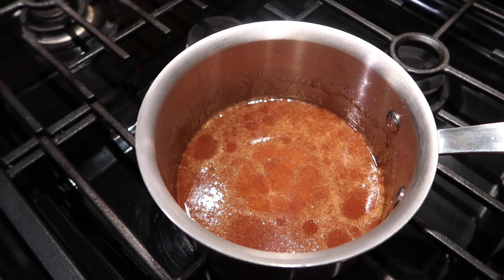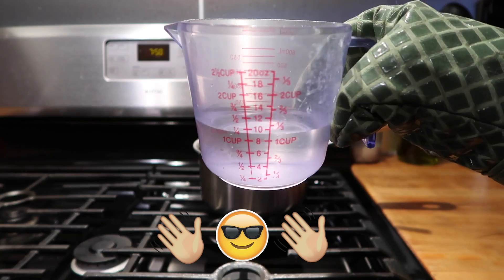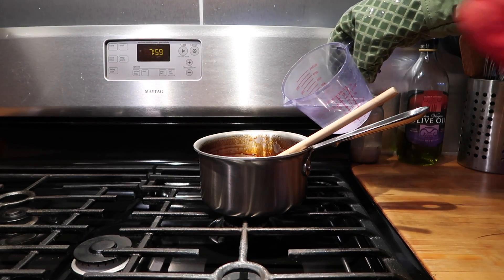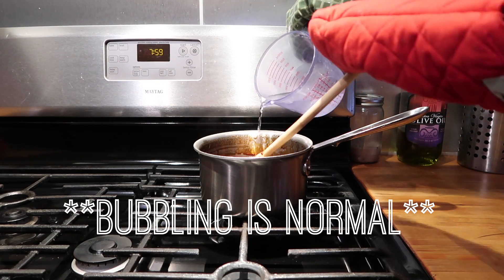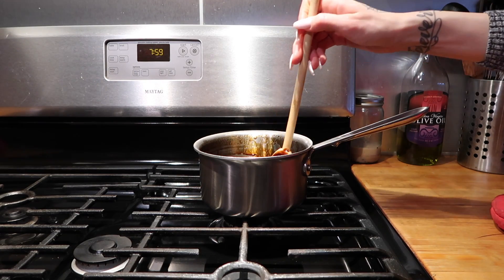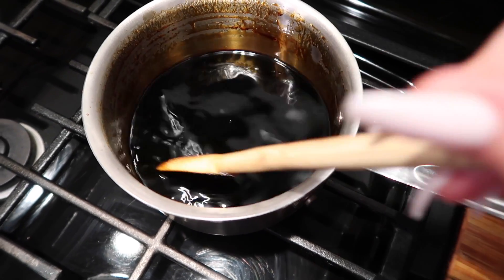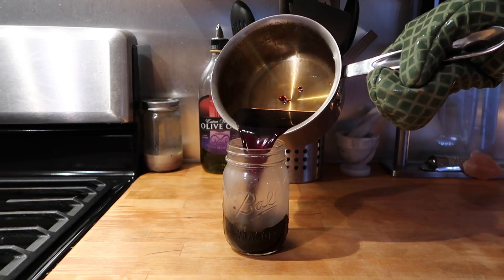Then you can turn your heat off and move it to another burner. Put on oven mitts because this is a little bit dangerous, and you're going to add 1 cup of purified water and stir that in. If there are any hardened pieces of sugar, you can turn your burner back on low until those melt — just keep stirring until it becomes all liquid. It should be a really nice dark amber color.